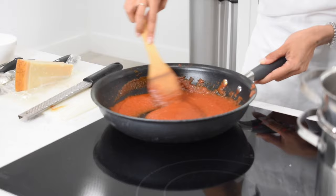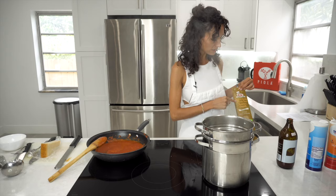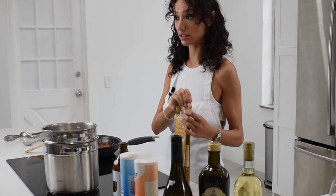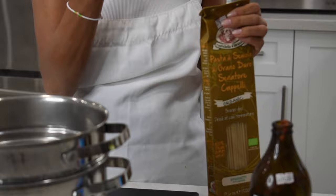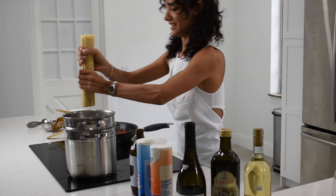The sauce is almost done and now we can definitely add the pasta. I will use one whole pack of pasta di semola di grano duro Senatore Cappelli, which is an amazing quality of pasta — it's an ancient grain. Even for people who are sensitive to gluten, it's the best pasta you can get.